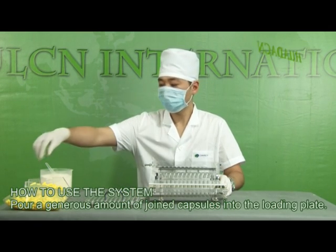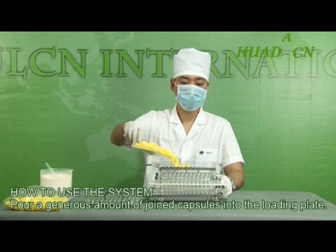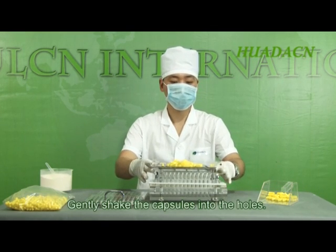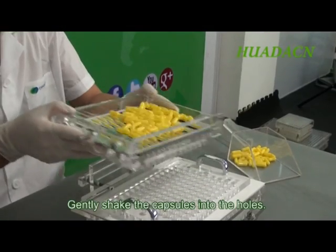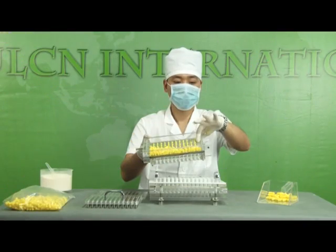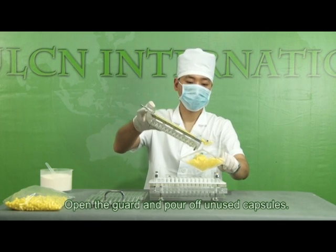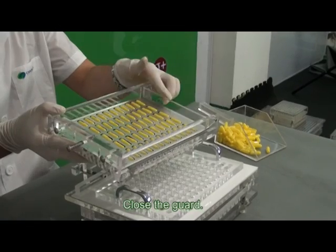Pour a generous amount of joint capsules into the loading plate. Gently shake the capsules into the holes. Open the guard and pour off unused capsules. Close the guard.